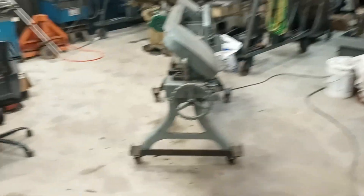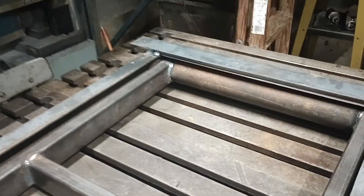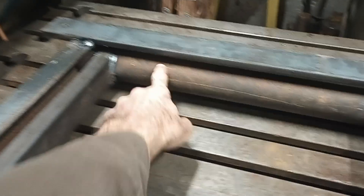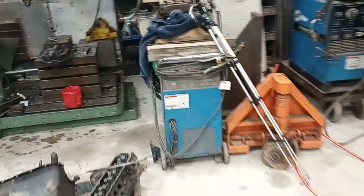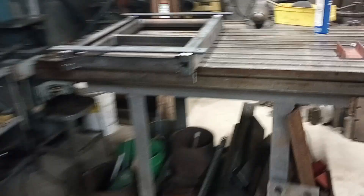The only thing I'll mention — and this is probably something any fabricator knows — where this tube meets that, I do have a tubing notcher but it's a pain to set up. So I did that by just putting a two-inch hole saw in a radial drill, clamping it down, and figured out how long I wanted the two pieces to be.